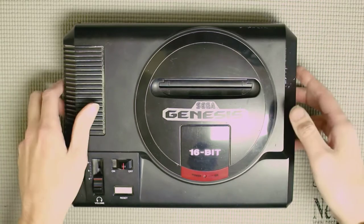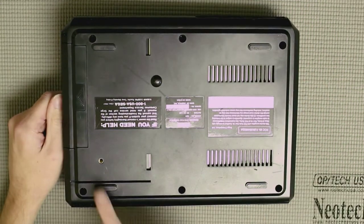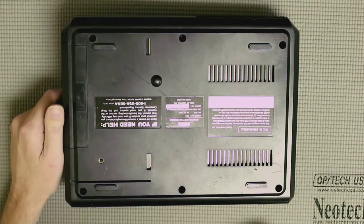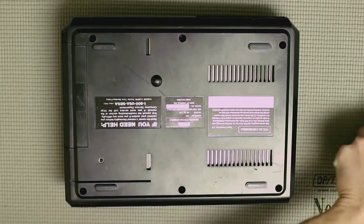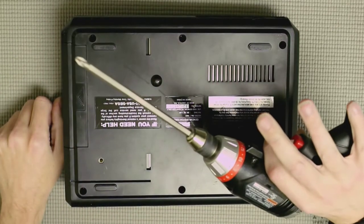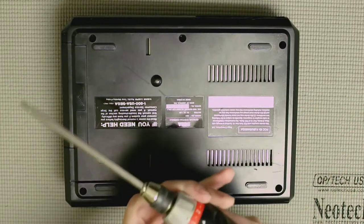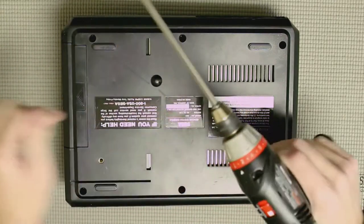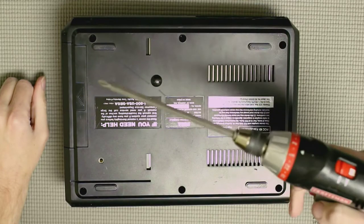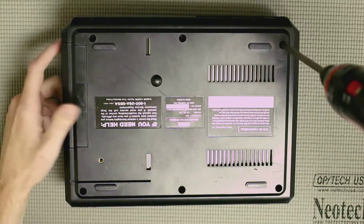It's pretty simple. Just get your Genesis and flip it over — you're going to have six screws, three along the front and three along the back, that you have to remove. They're just Phillips head screws, so get yourself a Phillips head screwdriver or a power driver like I've got here. This one is torque-sensing, so I can adjust the torque. You don't want one that's too strong or you can strip the screw posts on the system since they are made of plastic.